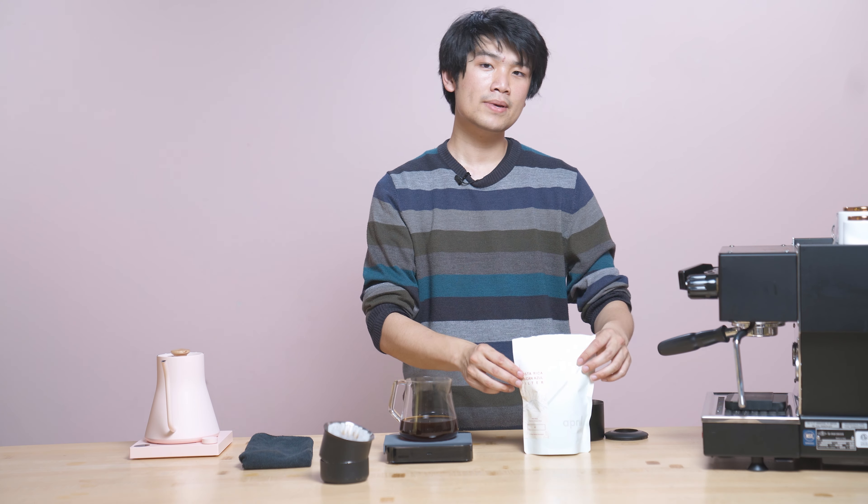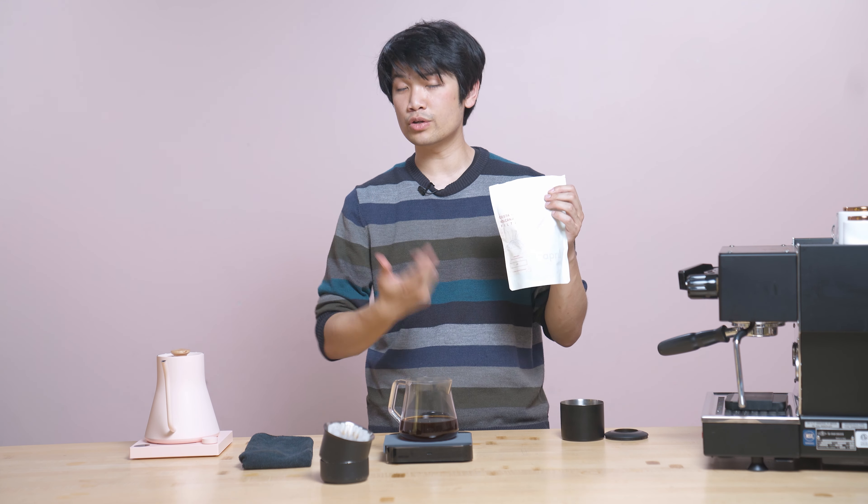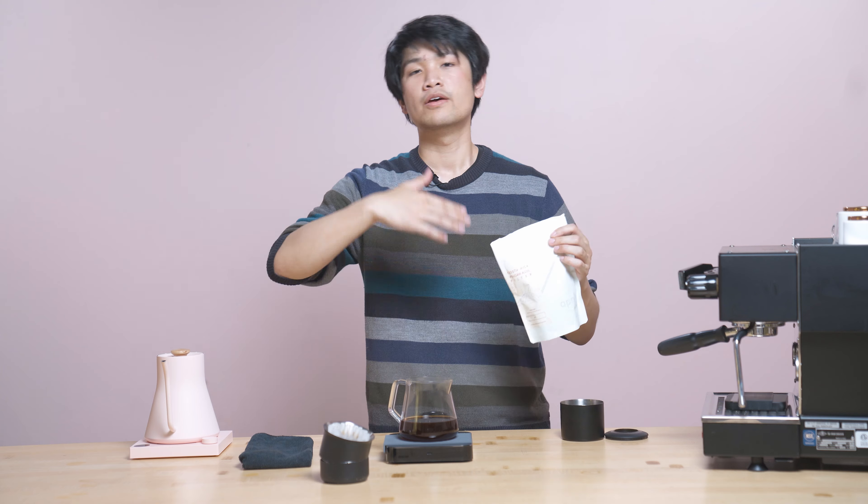I think this is just going to be a really pleasant coffee and I think you'll really enjoy it. So that was today's drop — April Coffee's Costa Rica Vulcan Azul natural. Text us back with the number of bags you want. Thank you so much for spending the time to watch today's brew guide. If you have any questions, please let us know, but otherwise thank you again and we'll see you around.